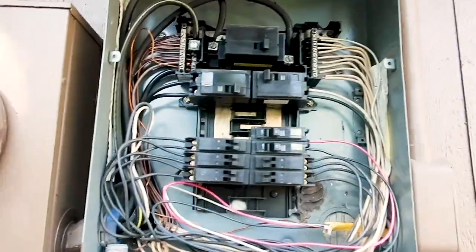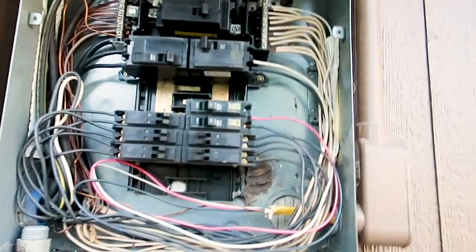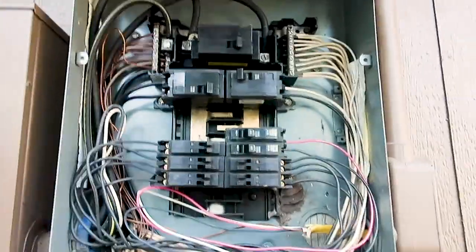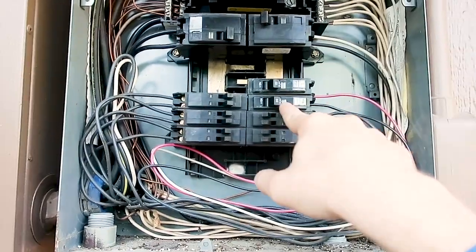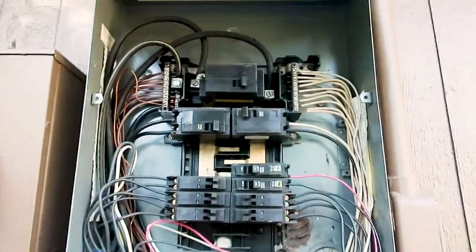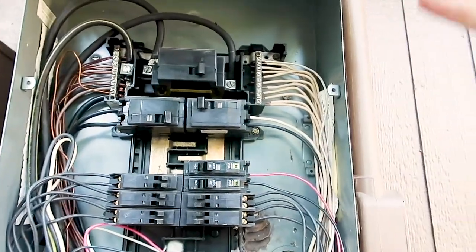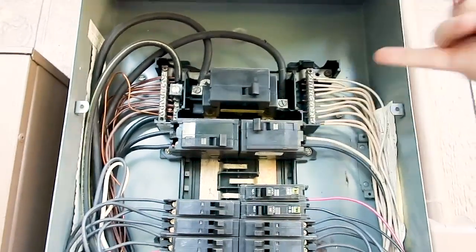Opening up the panel box, one of the first things noticed is it wasn't properly labeled. The next thing I noticed is we have two breakers that are switched off. The very first thing we do in a property is turn on all power to the structure to make sure the panel box can handle the load. You also want to pay attention to the neutrals — this is an older panel box and we have a double lug neutral here.